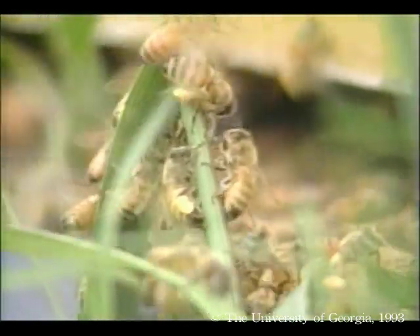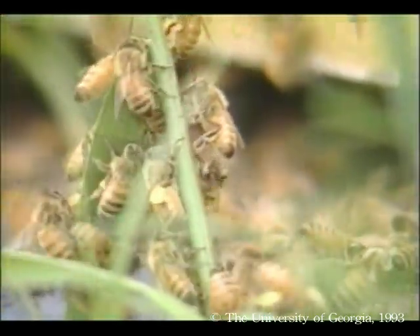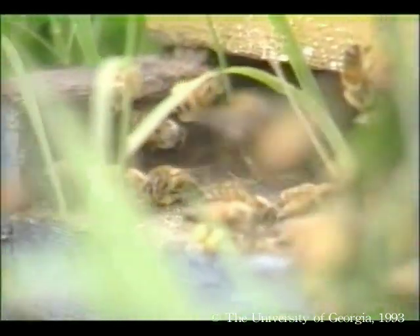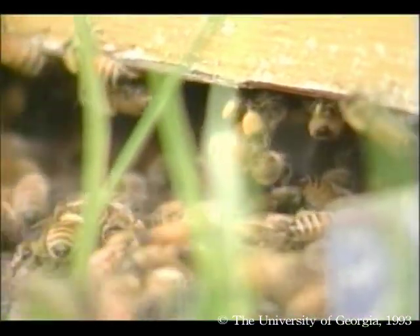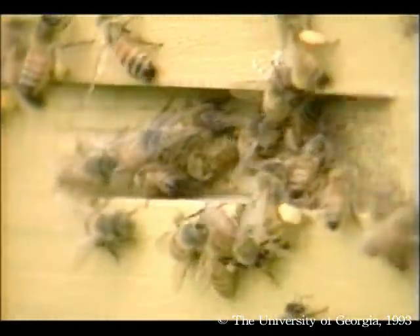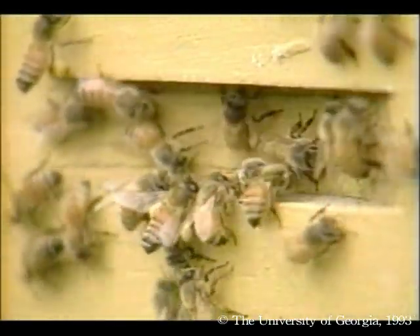Before you even enter the hive, take a look at the entrance. Bees are bringing in large amounts of pollen — notice the balls of pollen on their legs. The hind legs of a worker have a structure called the pollen basket. As a bee visits a flower, it collects pollen with its front legs and mouth parts. Pollen is passed down to the rear legs and forced into the pollen basket. Back at the hive, the bee removes the pollen pellet with its middle legs, places it in a cell, and house bees pack it in tightly. It's always a good sign when you see bees collecting pollen, as this usually means the queen is present and the colony is rearing brood. Queenless bees without brood are not motivated to collect pollen.